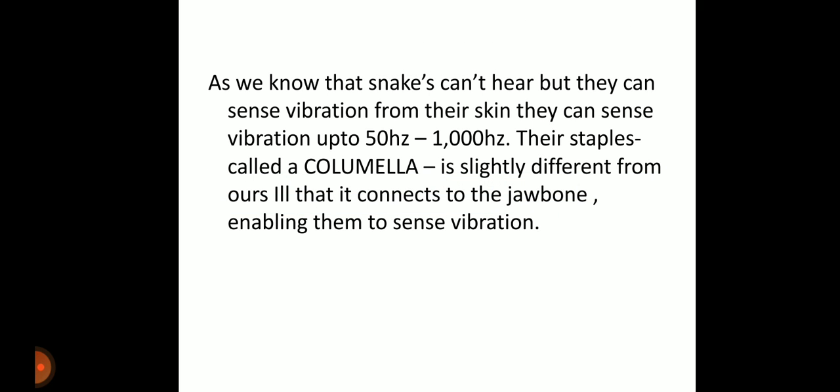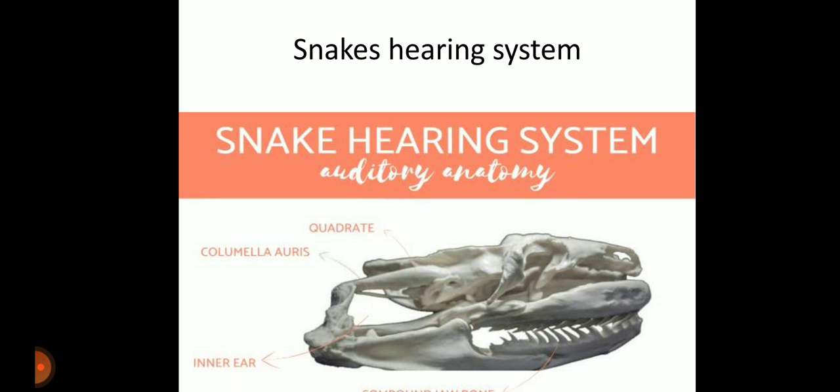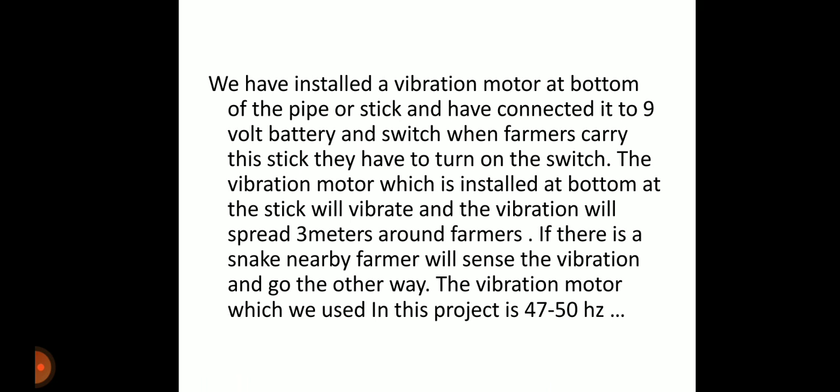Snakes cannot hear, but they can sense vibrations through their skin up to 50 to 1000 Hz. This process uses a bone called the columella, which is different from ours — it connects to the jawline, enabling them to sense vibrations. The quadrate bone is connected to the columella and inner ear, which enables snakes to sense vibration through the skin.